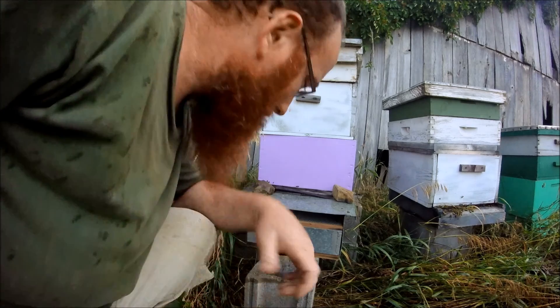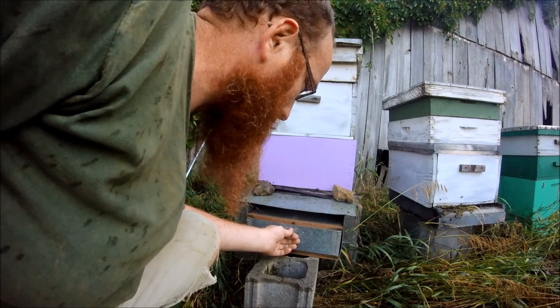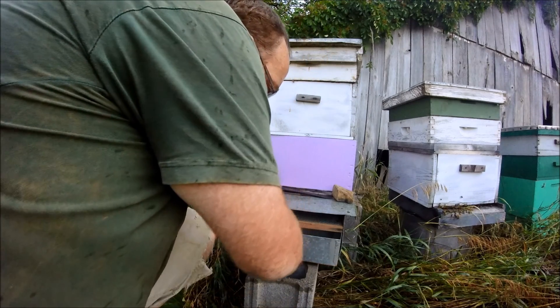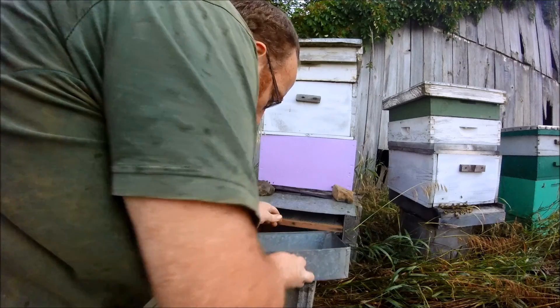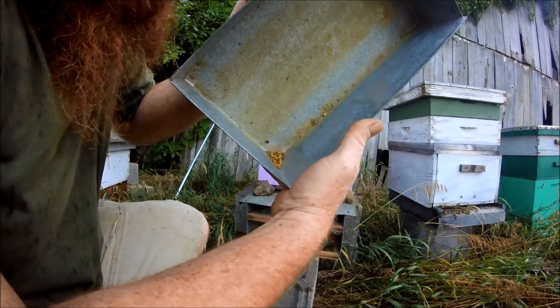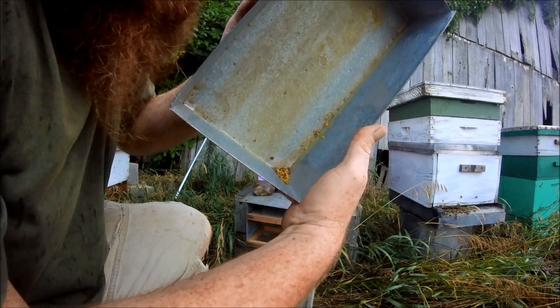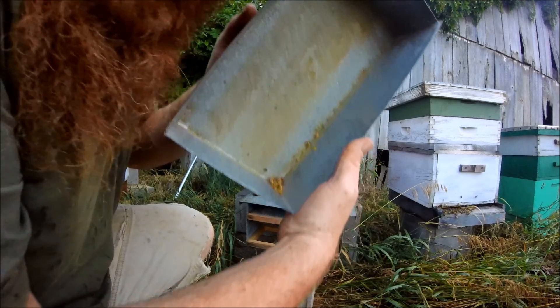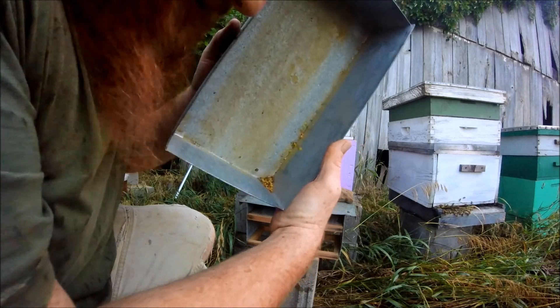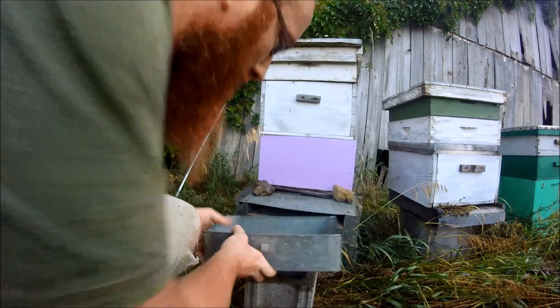We're getting ready to check our pollen trap finally, see how it's made out for us. We're just going to slide our drawer out. Yeah, we're getting a good little collection down in there. You can see all the different colors of pollen sitting down in there. We've had a little bit of rain, which is unfortunate because it can hurt our pollen, but we're going to slide that back in there and trap a little bit more pollen so we can store that up for later.